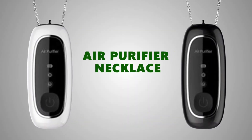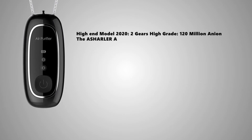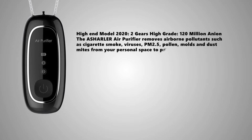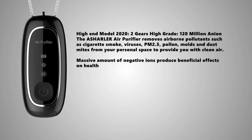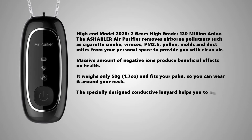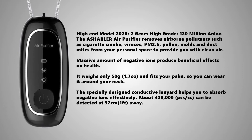Air Purifier Necklace removes airborne pollutants such as cigarette smoke, viruses, pollen, molds, and dust mites from your personal space to provide you with clean air. A massive amount of negative ions produce beneficial effects on health. It weighs only 50 grams and fits your palm so you can wear it around your neck. The specifically designed conductive lanyard helps you absorb negative ions effectively.